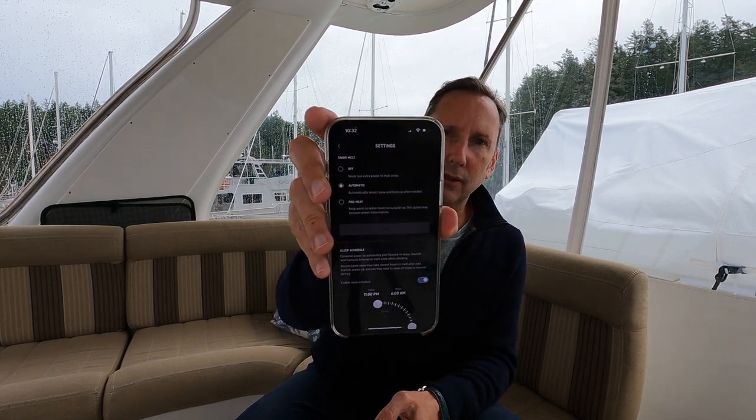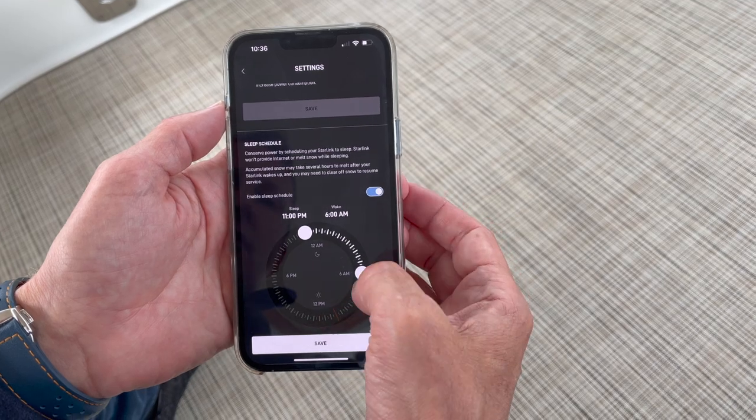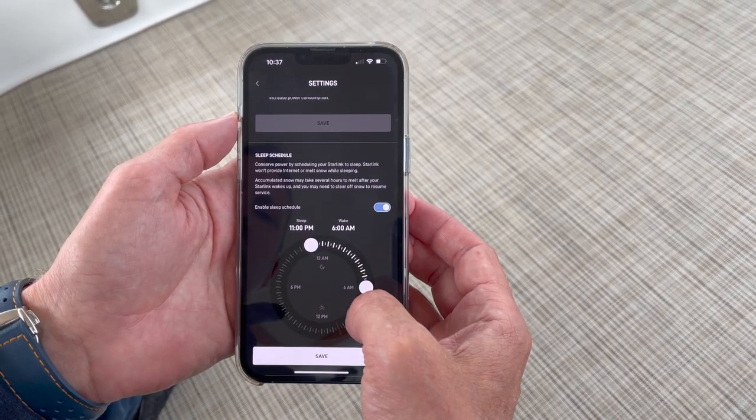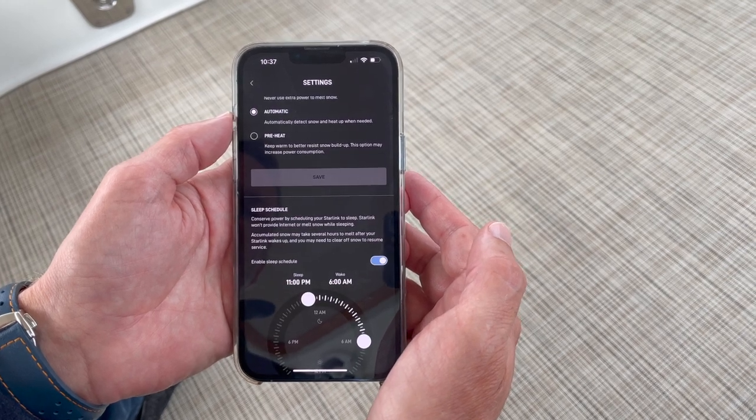Under Settings, there's the snow melt setting — we have ours on automatic because we get snow here in the Pacific Northwest. But there's a new cool feature if you scroll down called Sleep Schedule. It conserves power by scheduling your Starlink to sleep — it won't provide internet or snow melt while sleeping. When you toggle it on and enable the sleep schedule, a little clock appears and you can drag the time frame. We set ours from 11 PM to 6 AM, then hit Save, and it puts the dish to sleep.